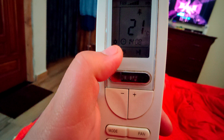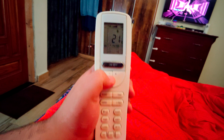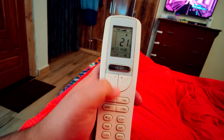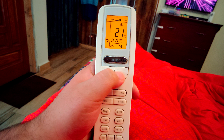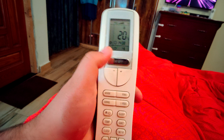You have to give about 5 to 6 minutes. When you get it, you have to keep the temperature between 20 and 21. Not more than 21 or not less than 20, and it will be that you will get the heat on.